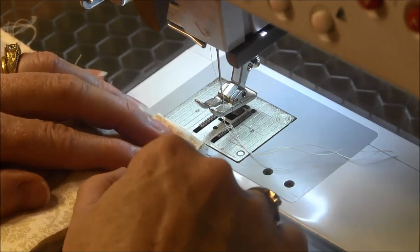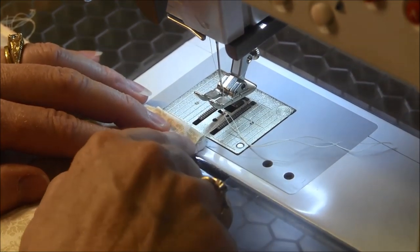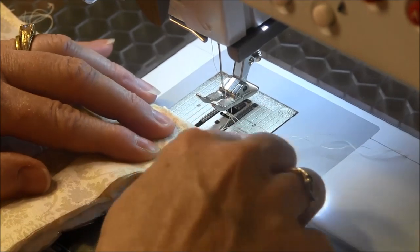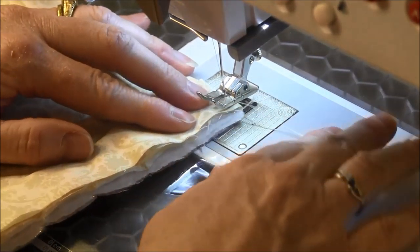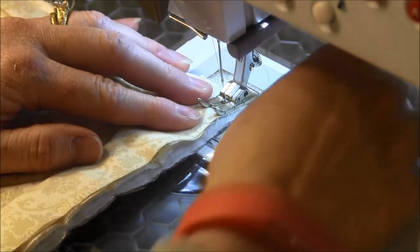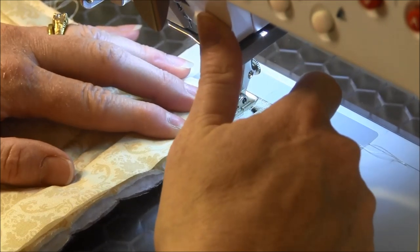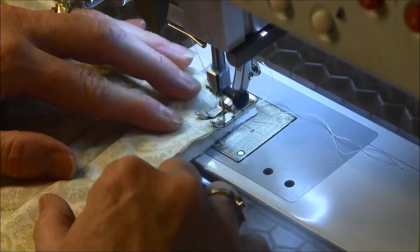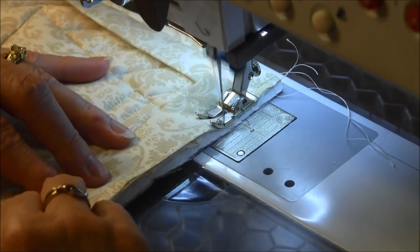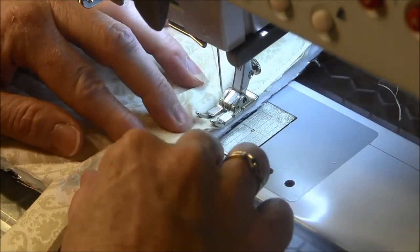Now I want to start a quarter inch down from the top — I don't want to start right in the corner, I have to start a quarter inch down. My quarter-inch foot has a mark in the back that shows me one quarter inch from the end. I'm going to start there, back tack, and then sew again to the end stopping a quarter inch.